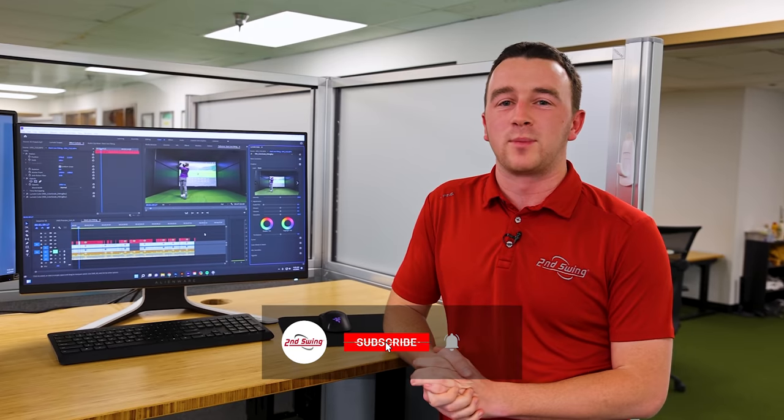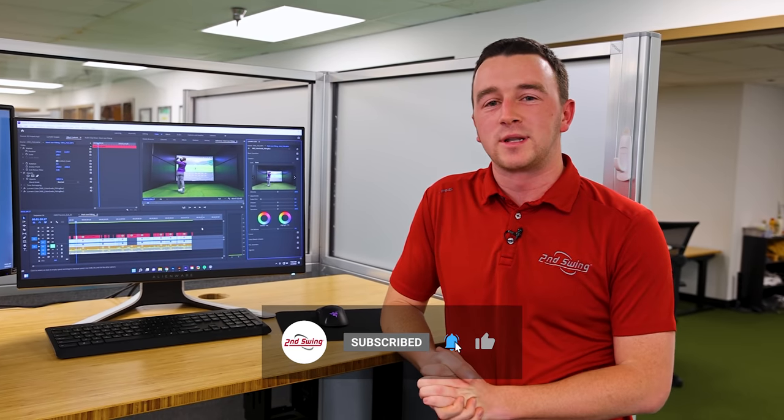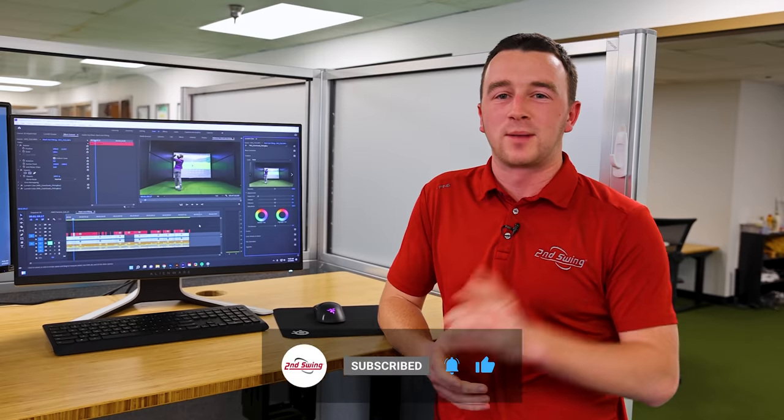Hey golfers, Drew Mahold here from the Second Swing YouTube channel. We've got a fun video for you today. My youngest brother Mark, youngest of four, he's still a high school golfer. He's been playing hand-me-down clubs his entire life, so we figured we'd give him a custom fit set here through a fitting at Second Swing. We mic'd up Mark and Thomas, and enjoy the video — subscribe to the channel.